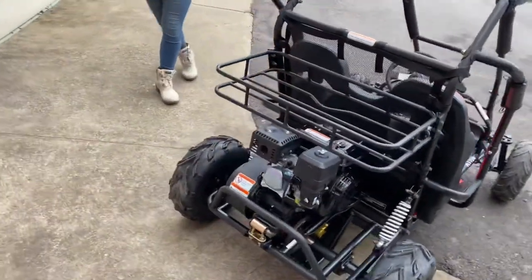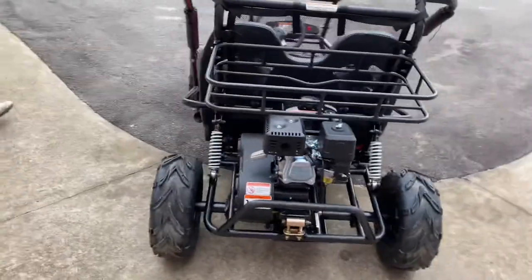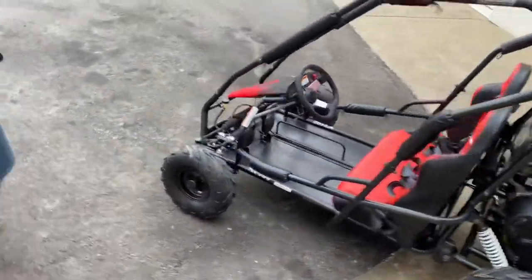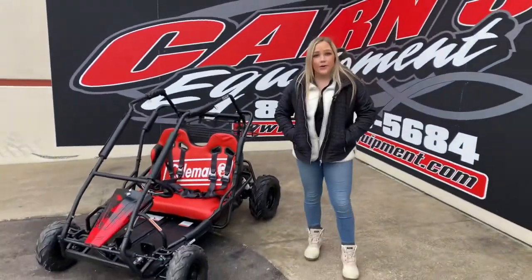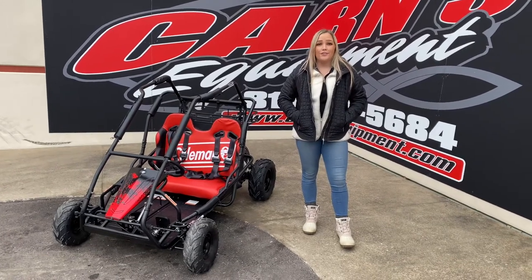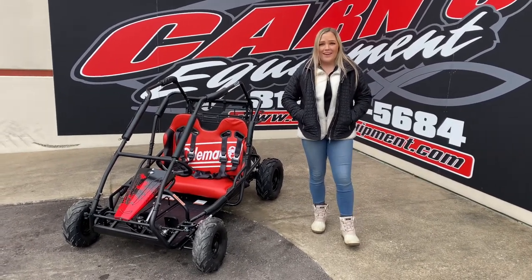Go around to the back — it does have that little rack back there in case they want to put anything and go on a long ride. We do have this down here at Carnes Equipment right now. Check it out — maybe get it for someone for Christmas. We have it in stock right now, so check it out. Talk to me, Kurt, or Derek, and hopefully take it home. Have a good day, guys.